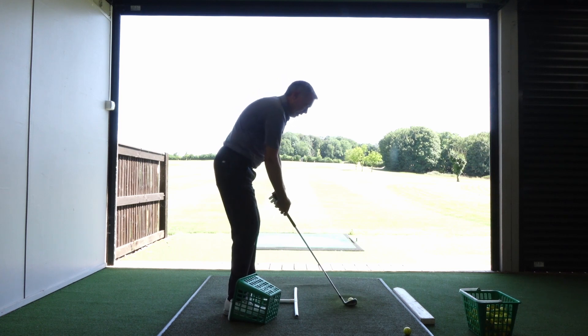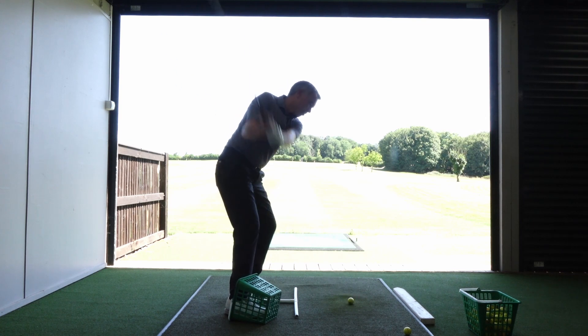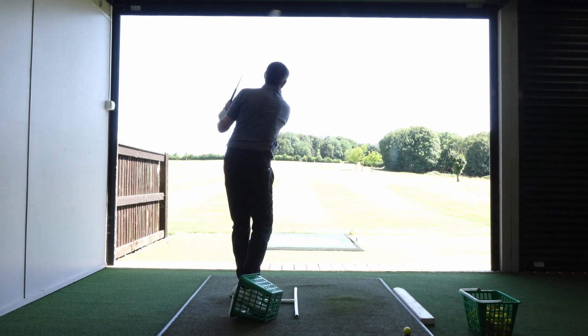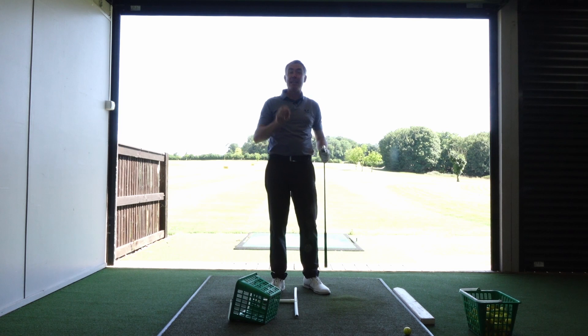Great drill that you can do — foot in the basket, work it this way, don't let your shin hit the basket. That will really give you a lot more consistency in your ball strike and accuracy as well.